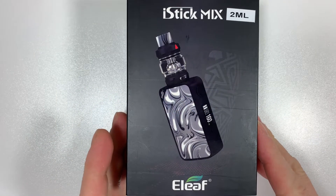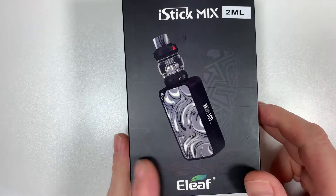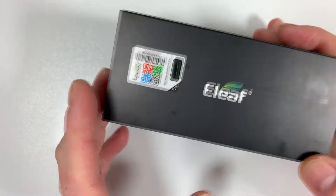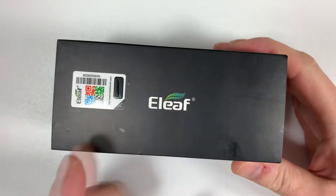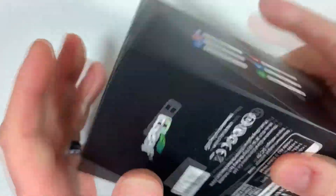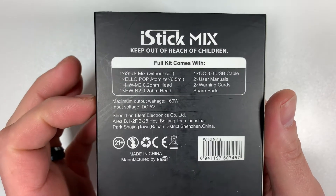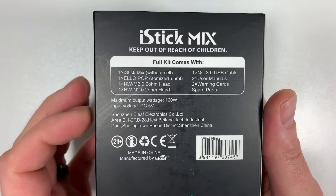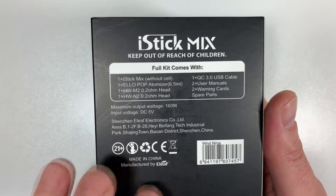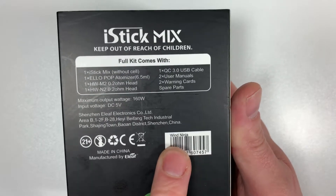Here we have the Eleaf iStick Mix. Obviously that's the color I've got — it says on the front with a sticker, two mil, obviously being TPD UK. On the side you've got your scratch and sniff Eleaf logo. The other side has various social media outlets for Eleaf. On the back: iStick Mix full kit contents, max output wattage 160 watts, input voltage 5 volts. It has all the relevant vaping and smoking age warnings.